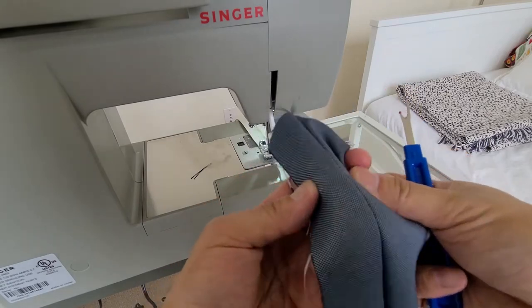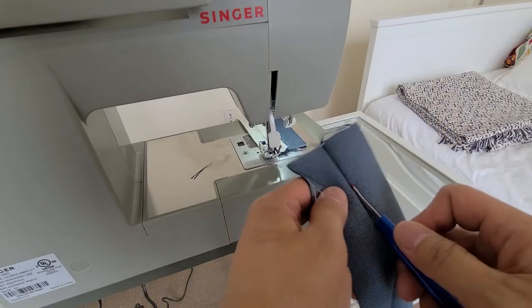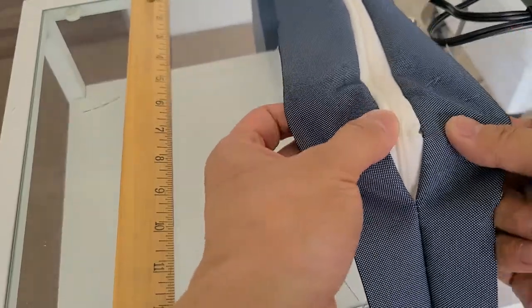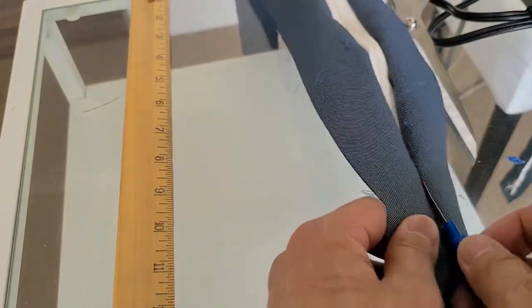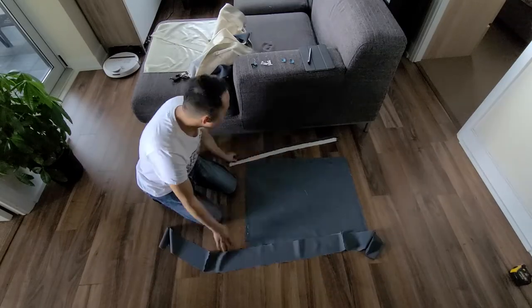Once your zippers are in place, you'll want to open up that basting stitch we set at the beginning. Ideally you'd like a zipper that matches the color of your fabric, but in this situation I was just repurposing material I found. Now that I have my side pieces sewn together, I have to attach these onto the top panel of the cushion cover.